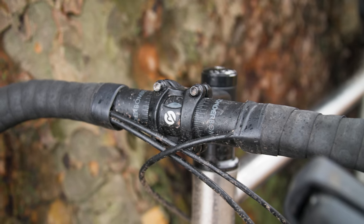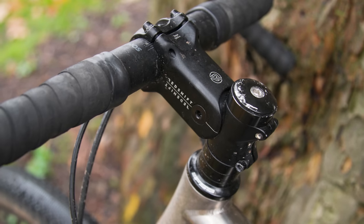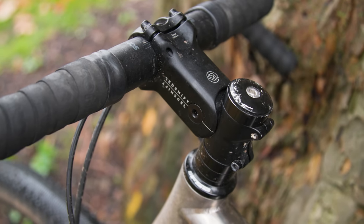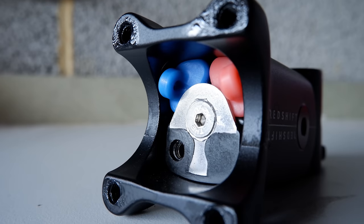However, once I got out on the trails with it, I found that it actually works really well. It's not the same as mountain bike suspension – you're still going to feel the bumps – but as a way to dampen trail chatter, it really helps significantly. The stem offers 20mm of travel through a series of elastomers inside the stem. When you set the stem up, you choose between the different elastomers based on your weight, and this is all described in an easy-to-follow manual.